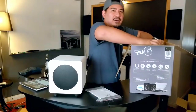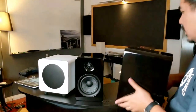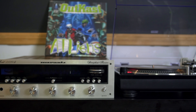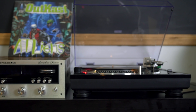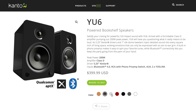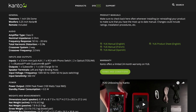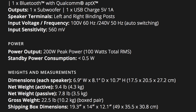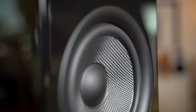I got the U6 in gloss black to try out in the area where I have my turntable. The U6 sells for $399 on their website. They have almost all the same colors as the U4s except for the teal gloss. These have a higher power rating — instead of 70 watts RMS, these are 100 watts RMS and 200 watts peak.